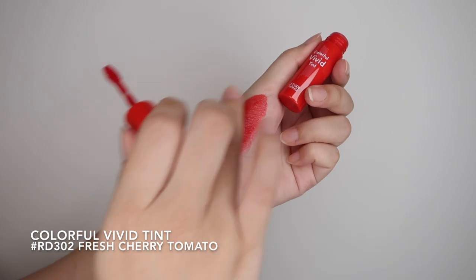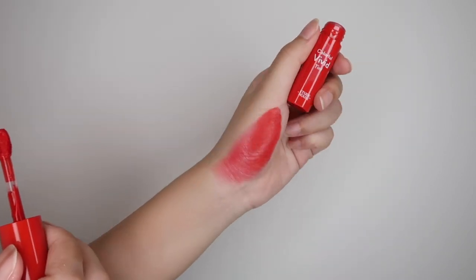In the shade fresh cherry tomato, which is the name of this look. This is how it looks on a gradient lip and this is how it looks on a full lip.